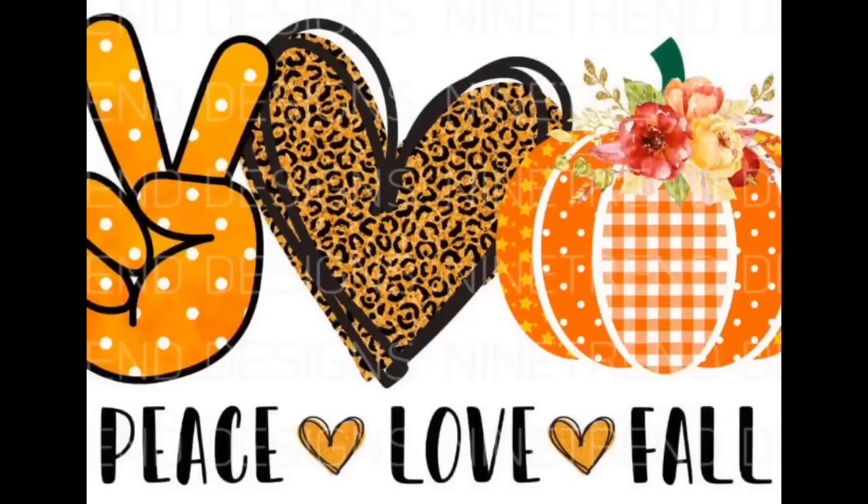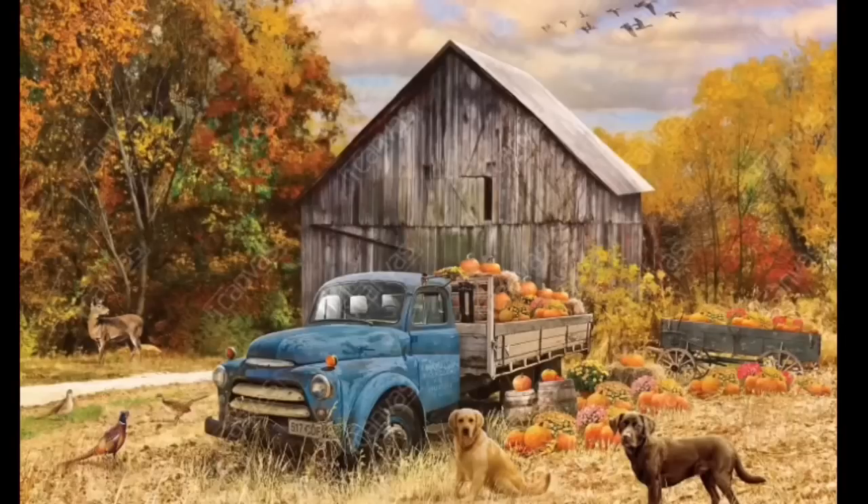Hey everybody, welcome back to my channel. It's Theoni with Thrifty Divas and today I have a small but mighty thrift store haul for everybody. I do apologize in advance, but this video was filmed in my garage so the lighting is not ideal. But I wanted to film it before my husband loaded up his truck to bring some of it to my office. So let's take a look at what I found.